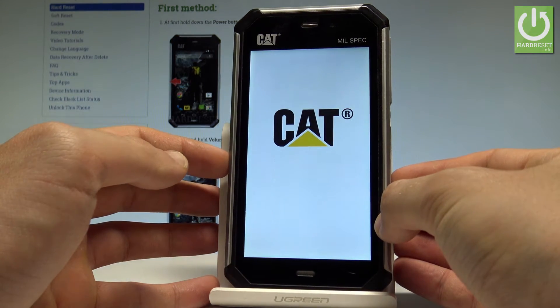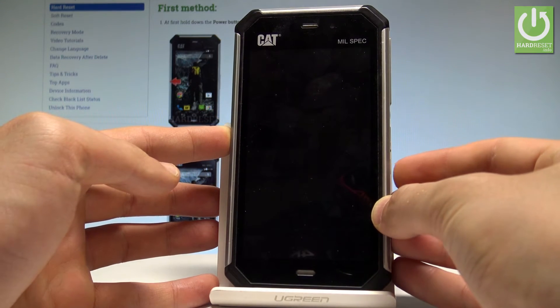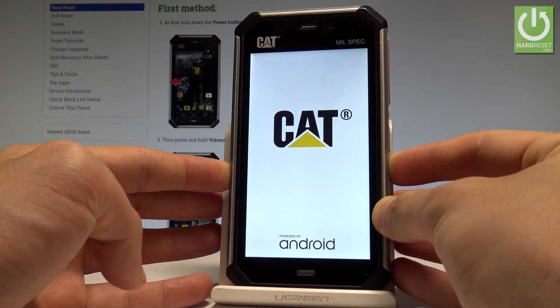Wait a few seconds until your phone is completely switched off, then press the power key again. When the Caterpillar logo pops up, release the power key and start holding volume down. You have to keep holding volume down the whole time.